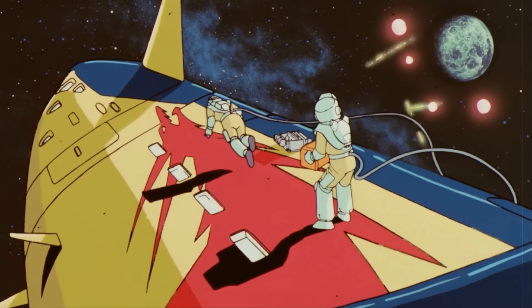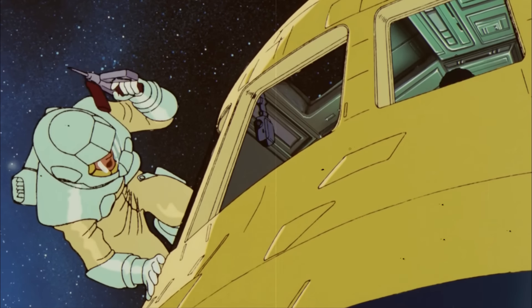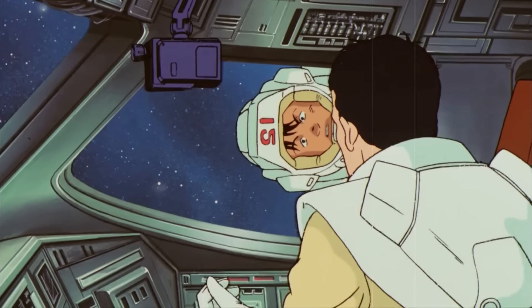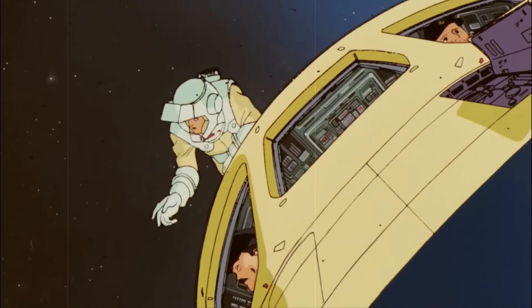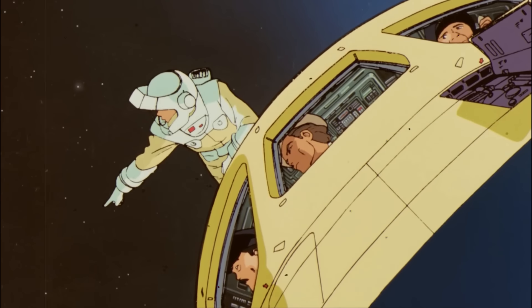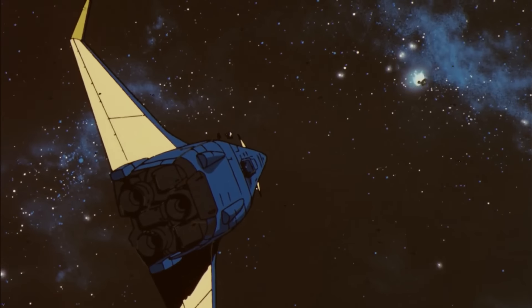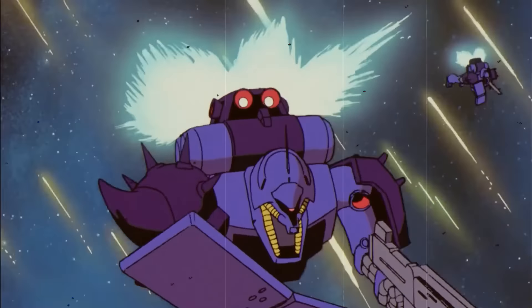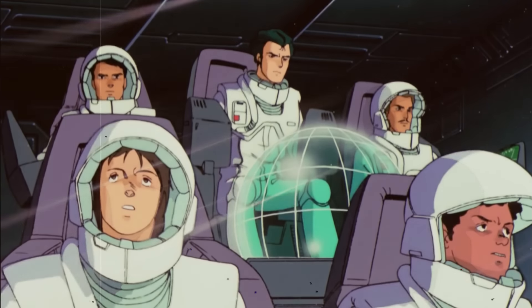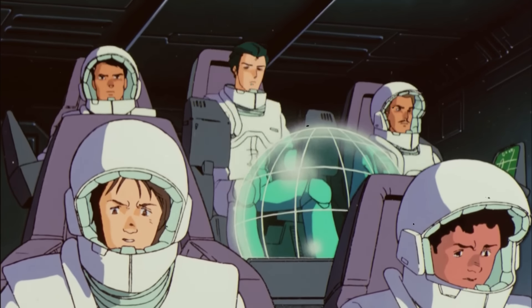Now we are basing our fifth and last evaluation using a less down-to-earth criteria, but something nonetheless vital in the Universal Century. I'm obviously talking about the soft power of the machine — and which, between the Doga and the Zaku-4, is the more effective at it. By soft power, we intend the psychological impact and reception both suits can have on the different factions in UC, especially the ones they are targeted for, in contrast to the other criteria which are essentially hard power.